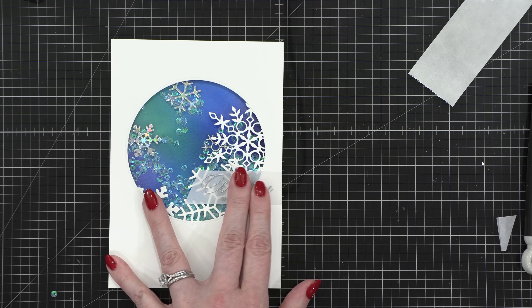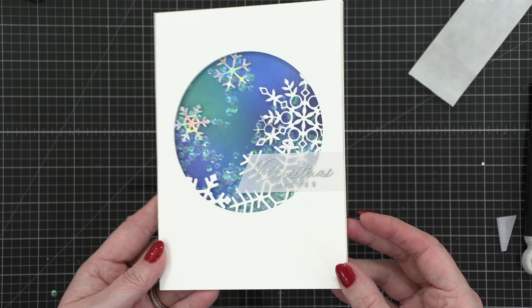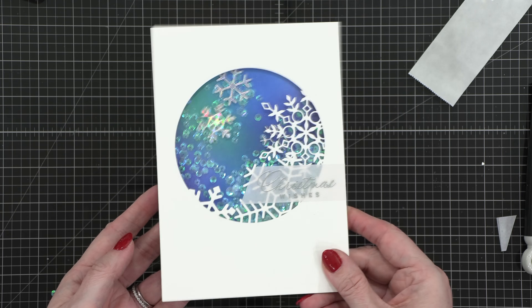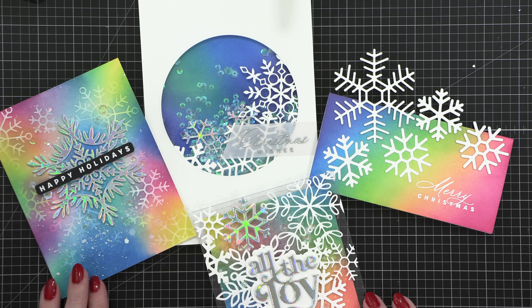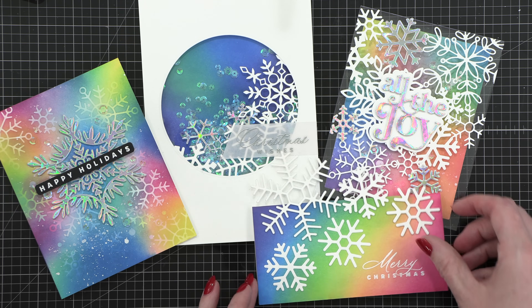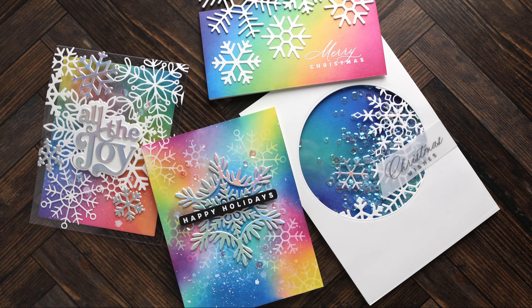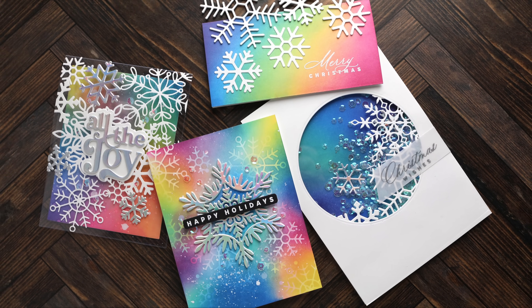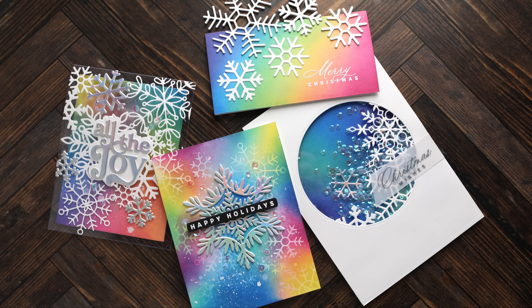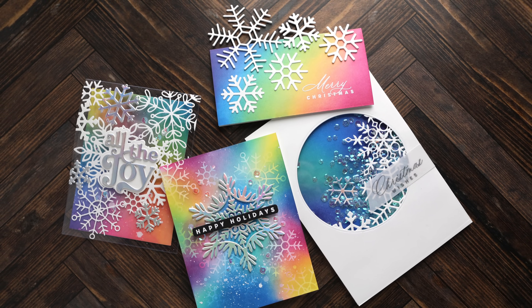So all in all, we definitely got five ways — possibly six with two different ways to use snowflake die cuts on your shaker. Here are all four cards. Thank you so much for joining me today. This is a really fun way to get into the holiday spirit and use all of those snowflake dies you might have been collecting over the years. Thanks for watching. Make sure you check out all the supplies below and I'll catch you in another video very soon.